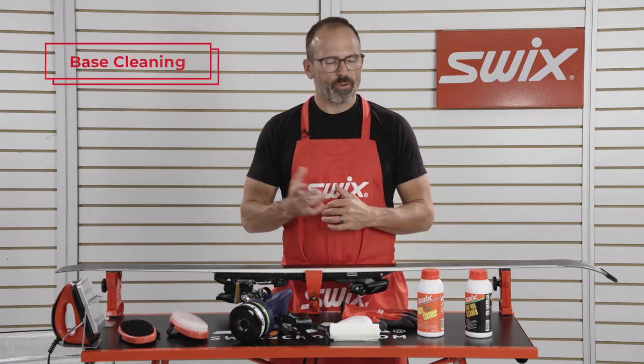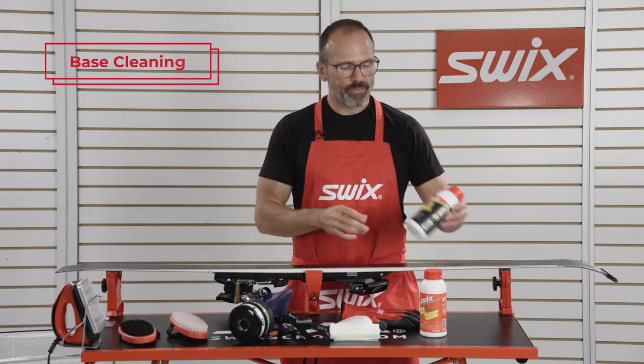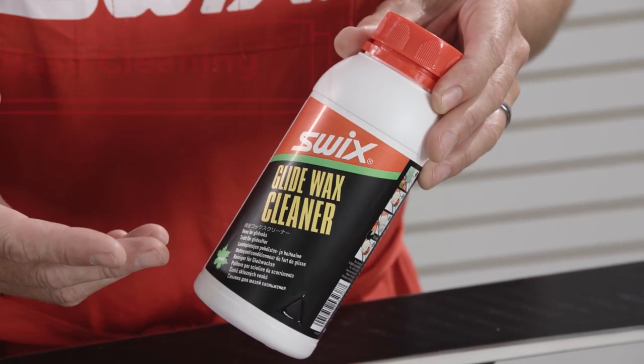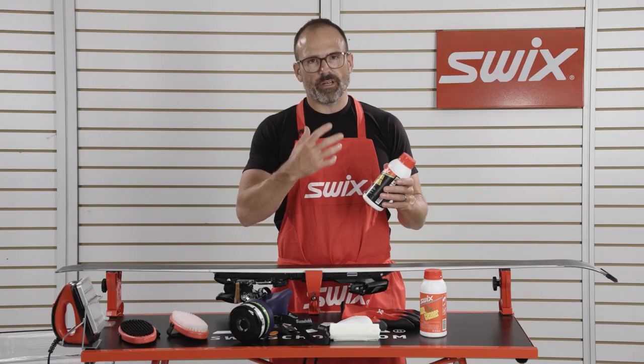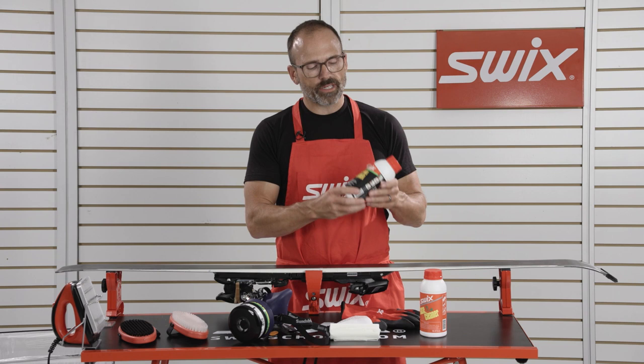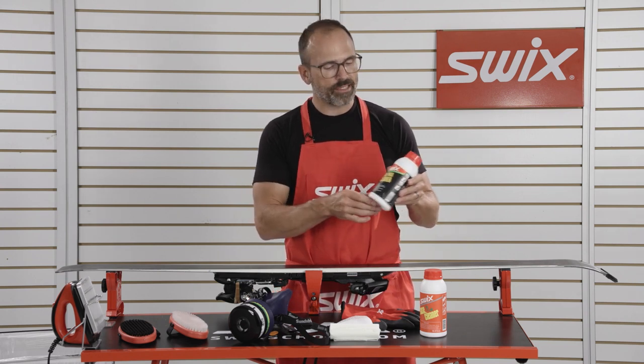Base cleaning. SWIX has a couple of different products for cleaning bases. Generally speaking, I use the glide wax cleaner, which is formulated in a way that it will help the skis accept wax the more that you use it. So after a day of training, this is my first step in terms of getting ready for waxing the skis.